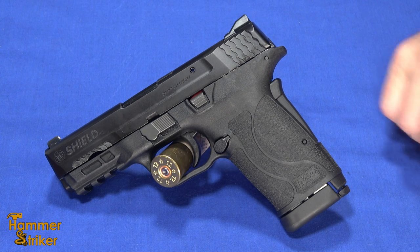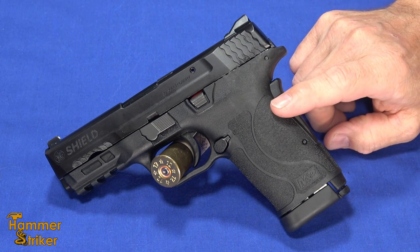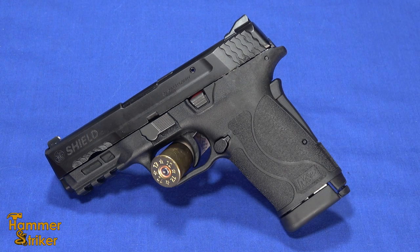Hello everybody, this is Hammerstriker here. Today I've got the latest from Smith & Wesson. This is the Shield EZ, chambered in a totally new cartridge: .30 Super Carry.